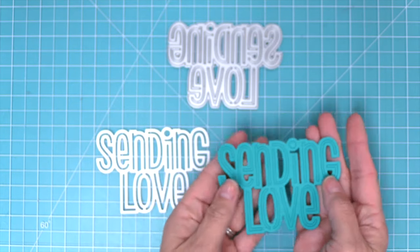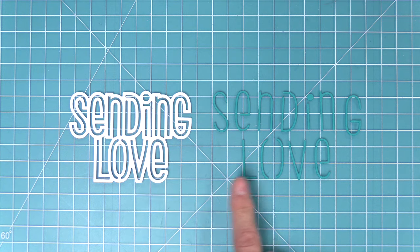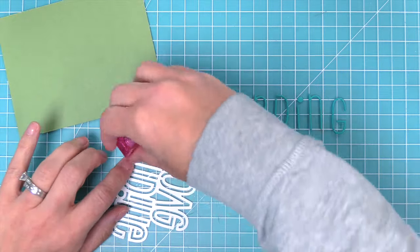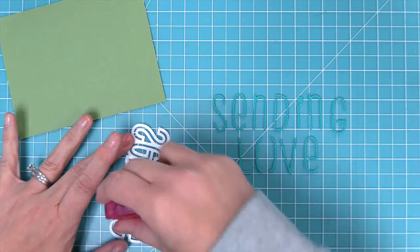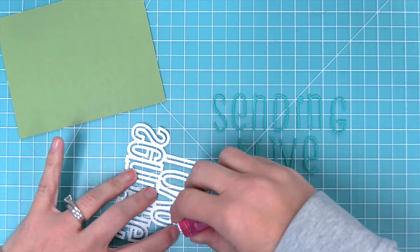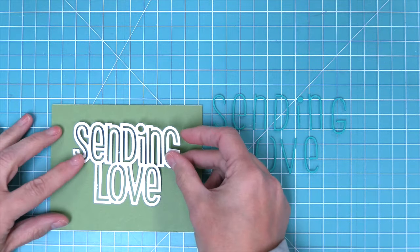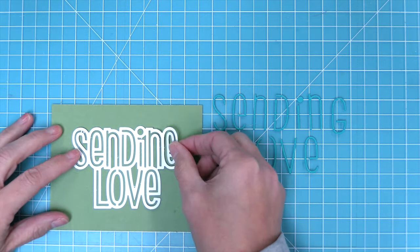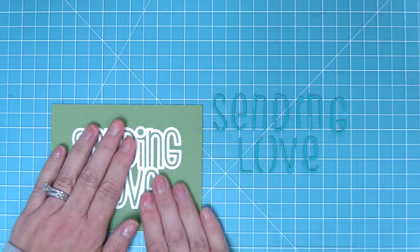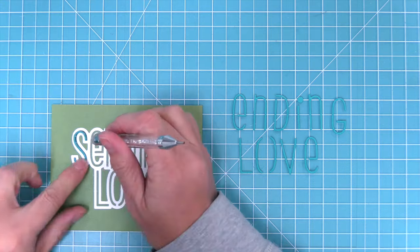This is the Giant Sending Love and you can see that you get this outline as well as the pieces on the inside. You can use the outline by itself or you can fill it in with those little pieces. Rebecca is going to show us how to do that. She's adding a little bit of adhesive on the back of that outline sentiment and putting that onto a piece of algae cardstock, which looks really nice with that algae color showing through the letters, but you can also fill them in with a contrasting color.